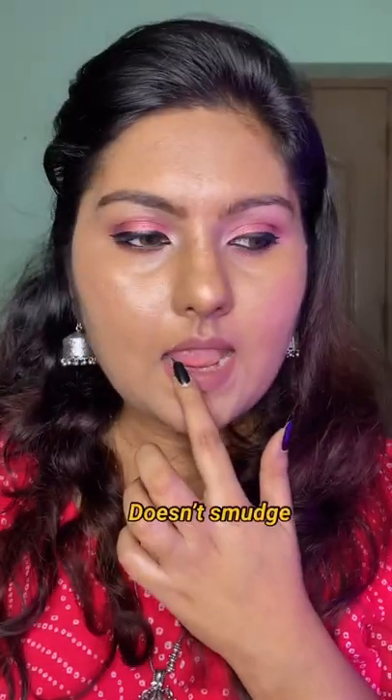I don't have anything on my hand — it actually doesn't transfer at all. I'm quite surprised and impressed. Let's do the smudge test. It doesn't smudge either. I guess this is a perfect nude for my skin tone.